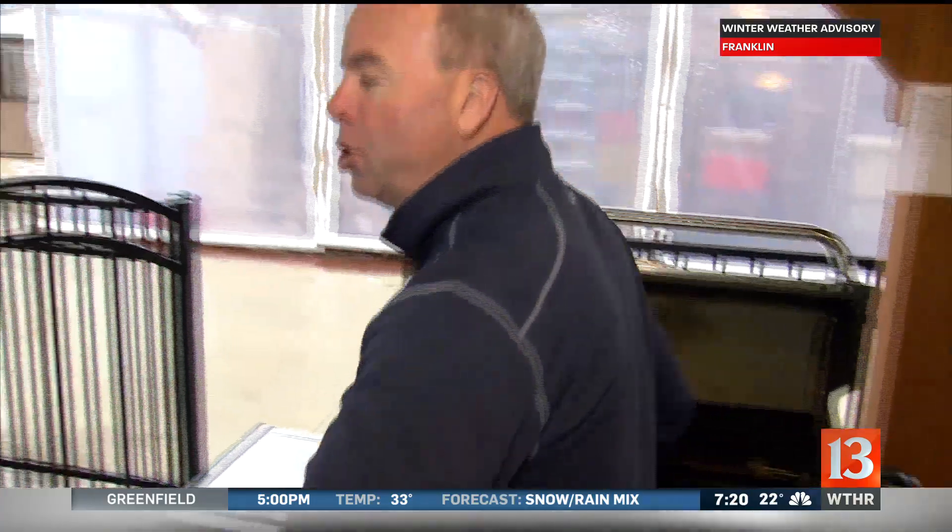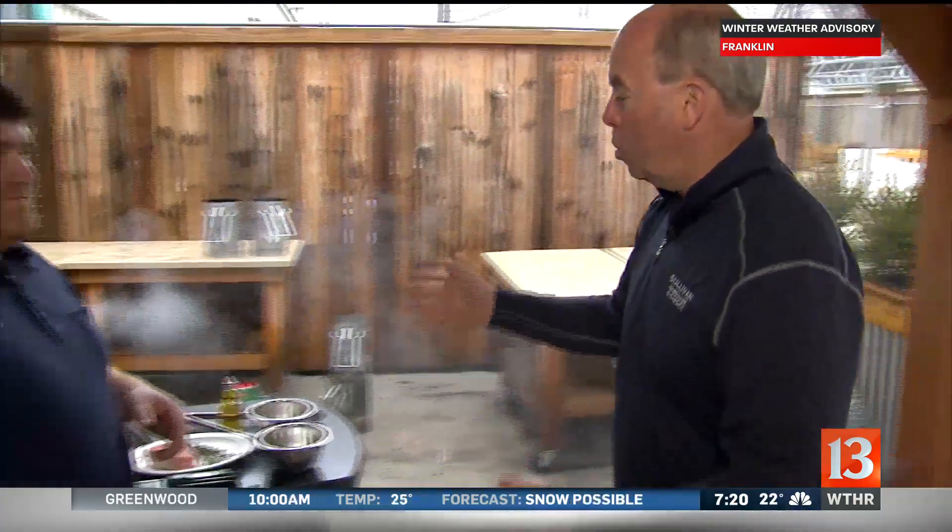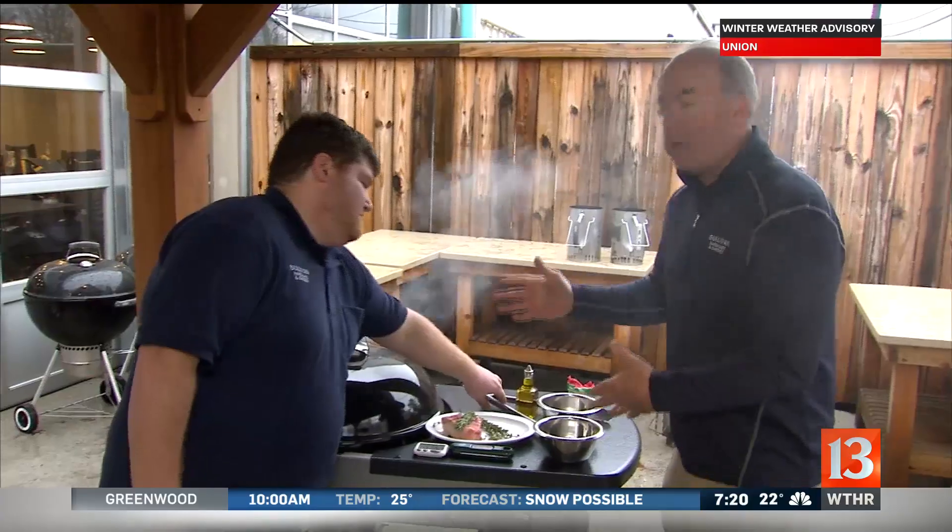This is Chef Nick Frigi. He's our chef here at the store, and he's going to show us how to be a little more romantic with the perfect steak. All right, Nick, what do you got here?